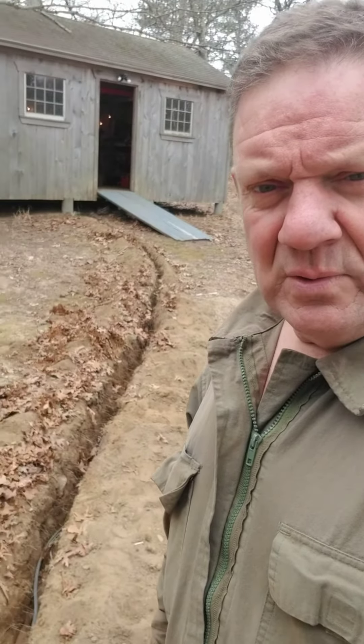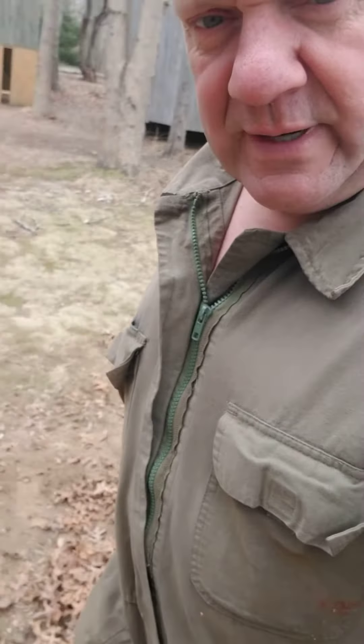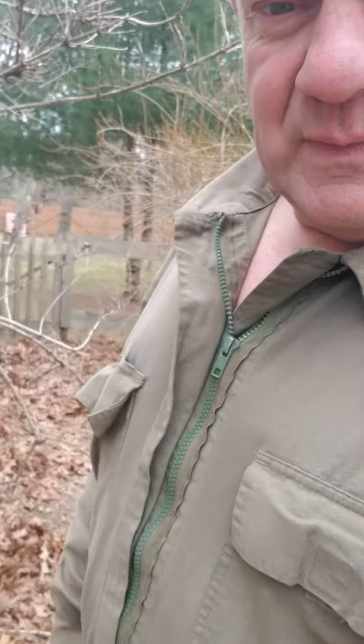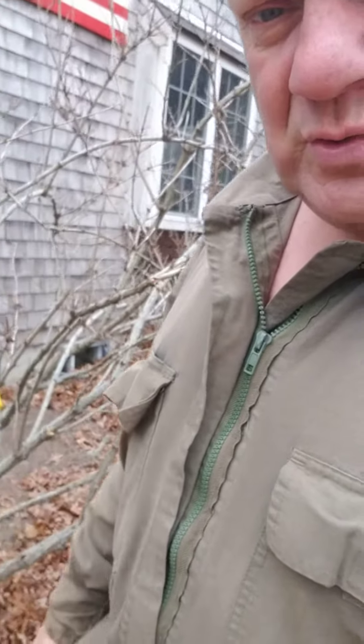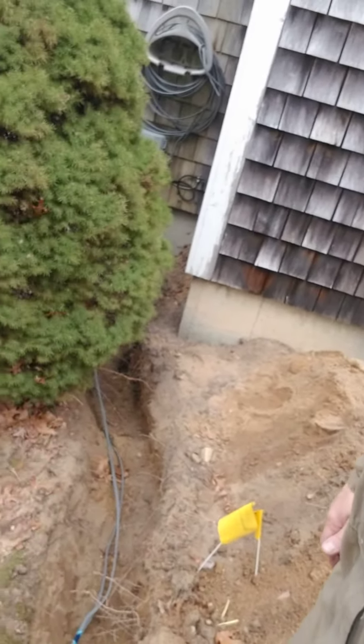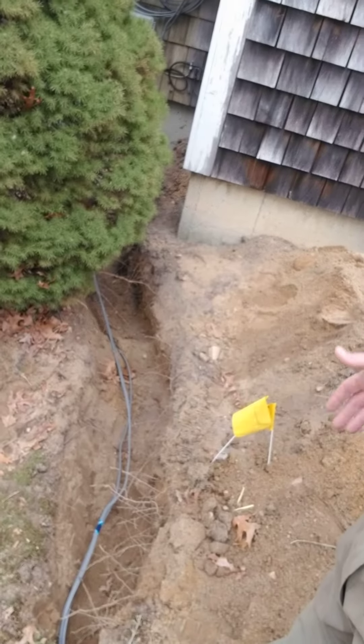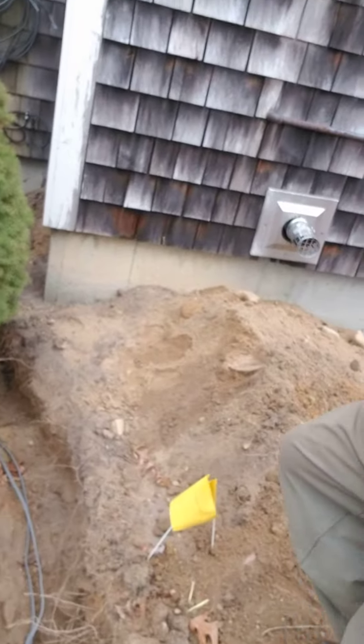Good morning everybody, it's Sal down here at the Cape. I got the thumbs up from my electrician to bury the wire. There's the wire in the ground — I dug a trench, it's a foot deep, two strands of wire. Here's where the cable is and here's where the gas line went across. I didn't see the gas line, so I'm gonna bury that deeper.